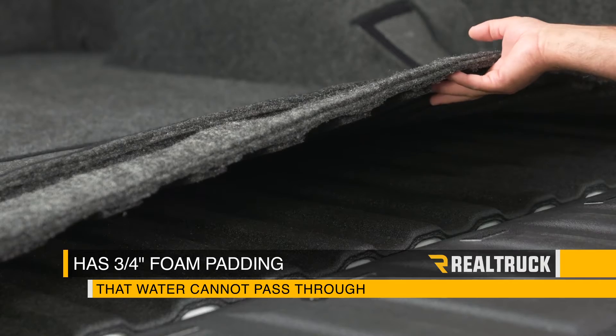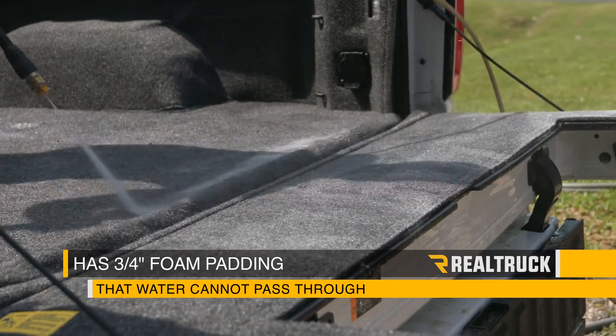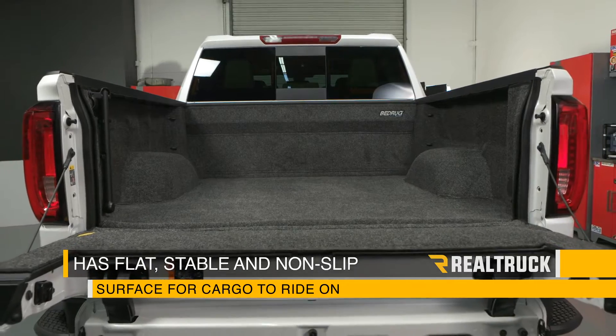The floor of the Bedrug is supported with a ¾ inch closed cell polypropylene foam that water can't pass through, and it's routed out to match the contours of your bed. This gives you a flat, stable, non-slip surface for your cargo to ride on.